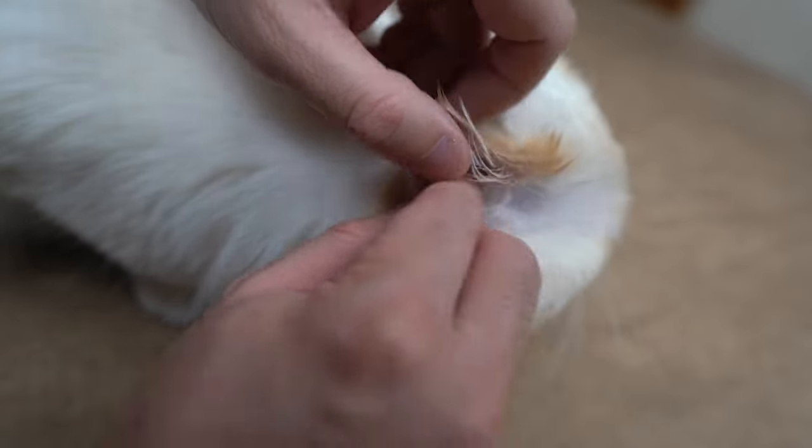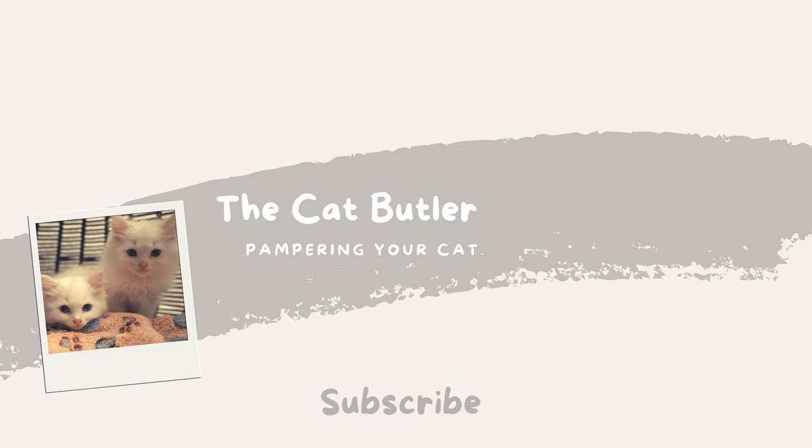Repeat the same process with the other ear. You are now ready to clean your cat's ears.